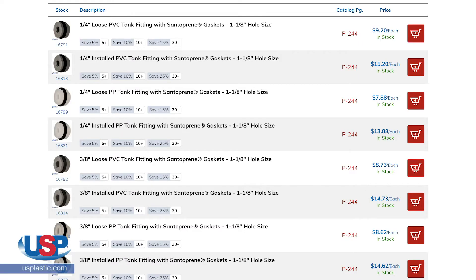One of the most frequently asked questions is about the pricing of the installation. In our catalog and on the website, the fitting we install is listed with two prices: loose and installed. The loose price is the price of the fitting if you want to purchase it without installation and install it yourself.